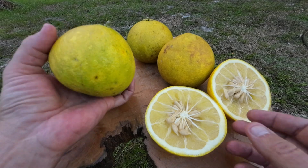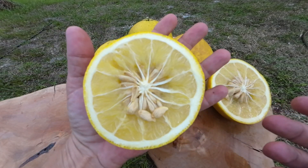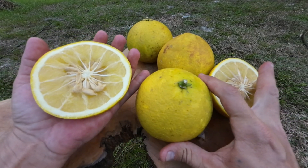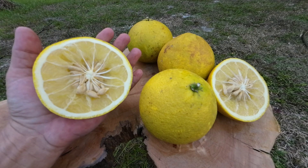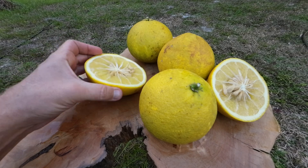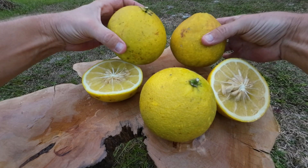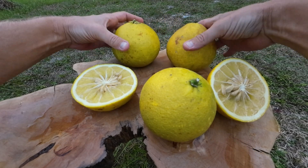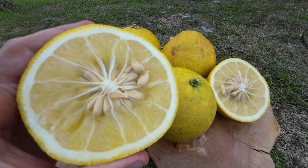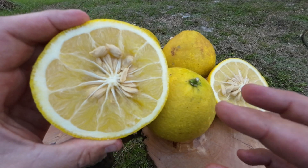What a beast of a trifoliate hybrid — compared to the size of my hand, look at that. As big as my hand. Massive fruits, and heavy, real heavy too. Not as thick of skin as a Swingle, a little bit softer, but more juicy, more seeds.